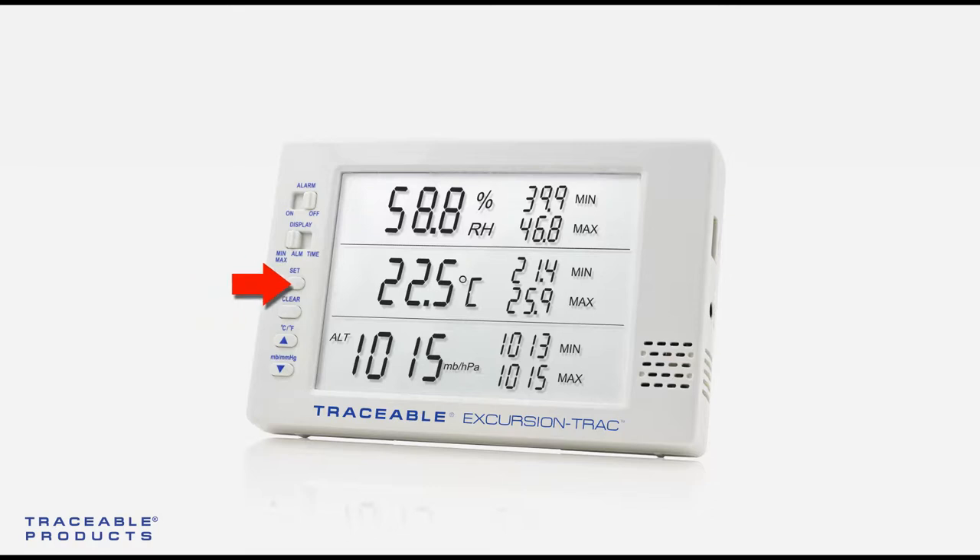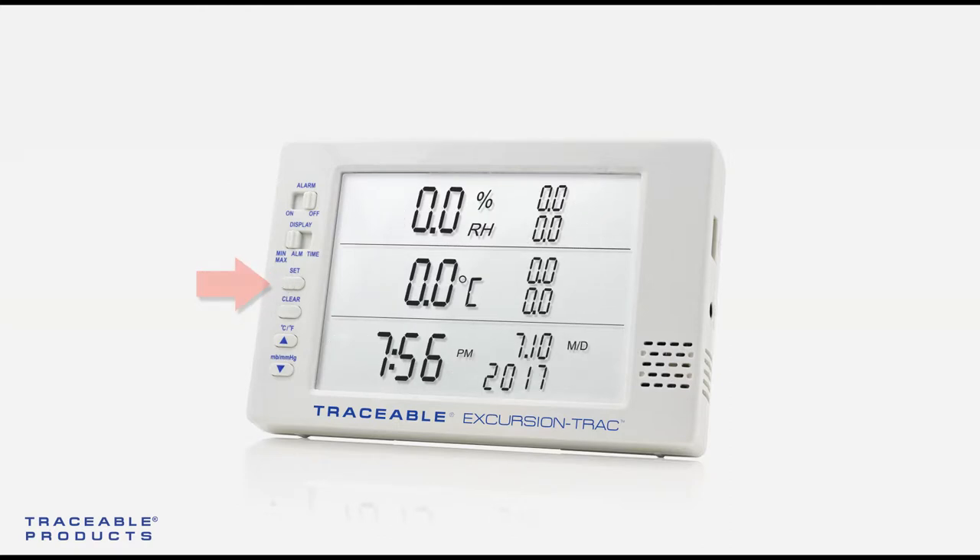Hold for three seconds. Once the year digit begins to flash, let go of the set/select button. The device has now entered setup mode and the year is currently selected.